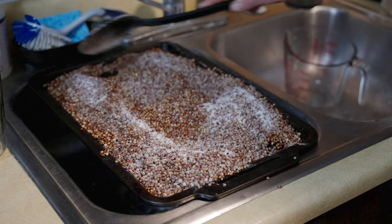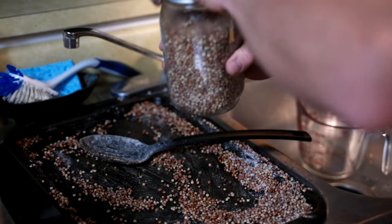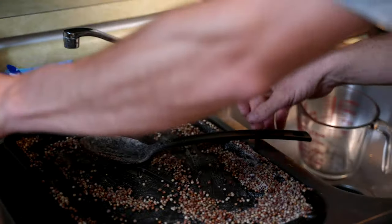After that, put them into your jars and put on your lids. That's how I make my grain spawn. Cover the jars with tin foil and then pressure cook to sterilize at 15 PSI for 90 minutes — I like to do two hours, but that's it, that's the process.